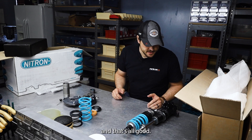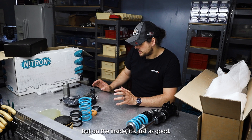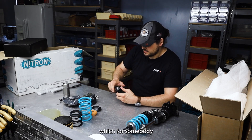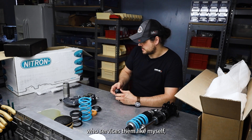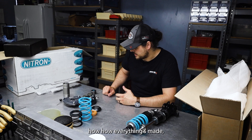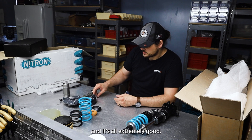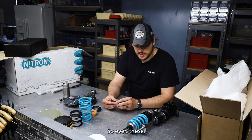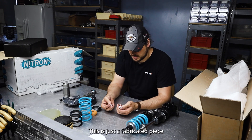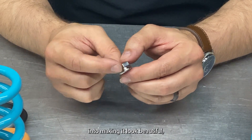That's the outside — it's all good and well — but on the inside it's just as good. The internal components have fantastic fit. As somebody who services them, you get to see a lot of different brands, how things go together, how everything's made, how it functions, consistency and inconsistency — and this is all extremely good. Even these top nuts that hold the whole top mount on — this isn't off the shelf. It's a fabricated piece. Something as simple as a nut, and they clearly put time and effort into making it look beautiful.